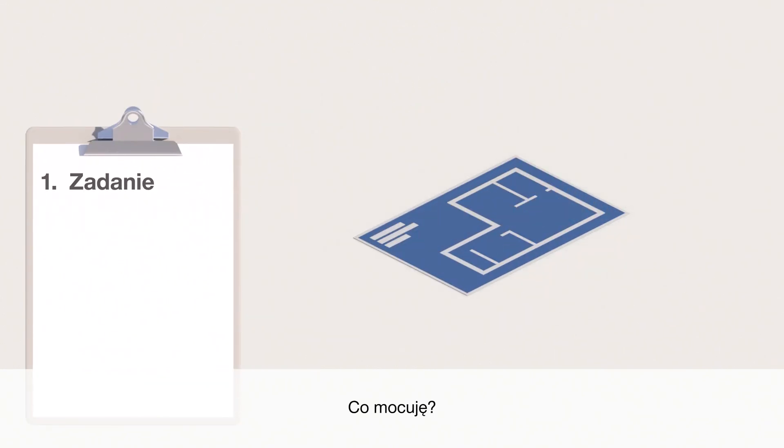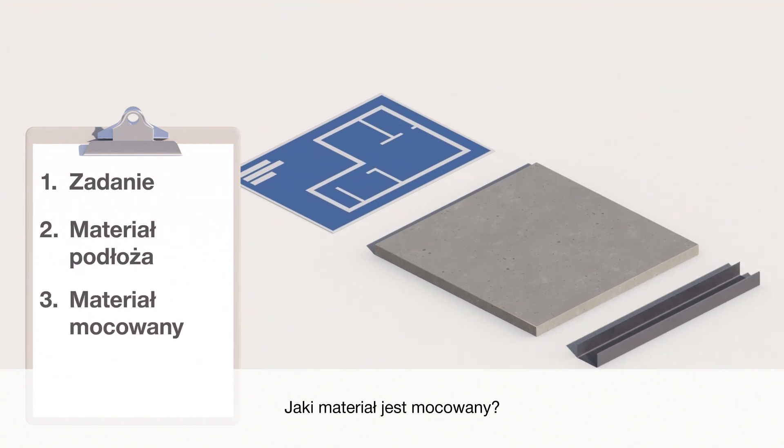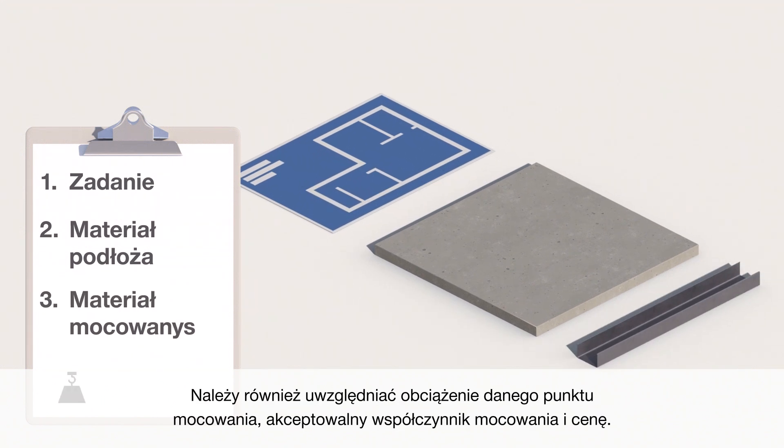What are you fastening? What is the base material? What material is being fastened? You should also consider what load will be applied to this fastening point, acceptable stick rate, and price.